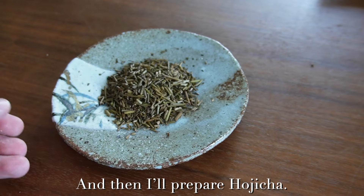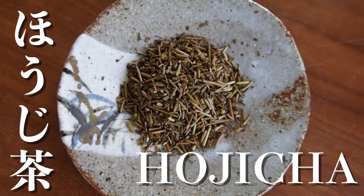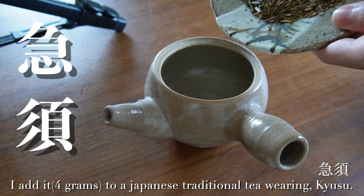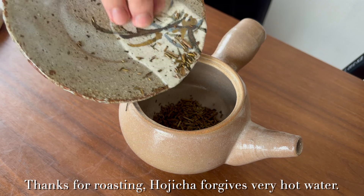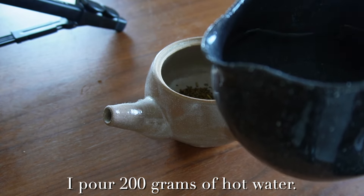And then I'll prepare hojicha. The smell is nutty and earthy. I add it to a Japanese traditional teapot, Kyusu. Thanks to the roasting, hojicha forgives very hot water. I pour 200g of hot water.